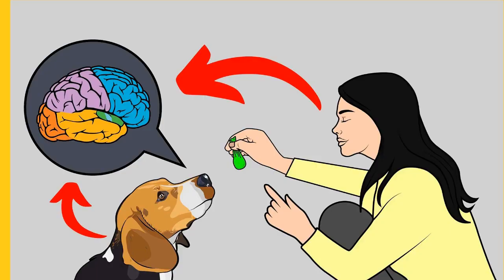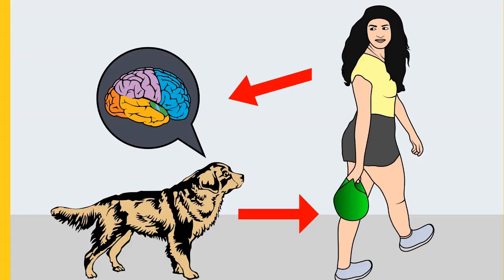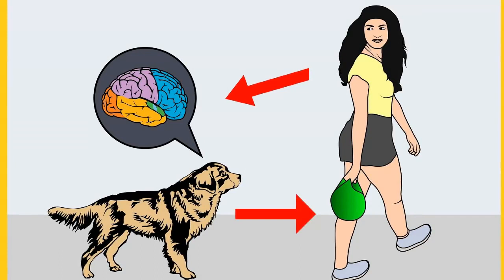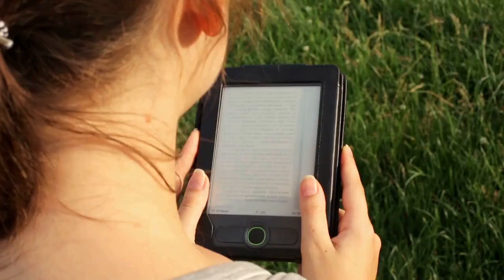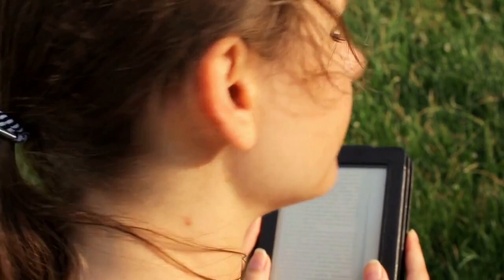Do you want to train your dog for basic commands like sit and stay, or stop behavioral problems like pooping inside the house, biting, jumping, or barking? If your answer is yes, grab the free dog training secret cheat sheet from the link in the description, where the deepest dog training secrets are disclosed for free.